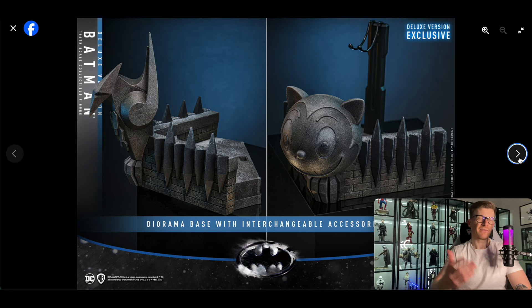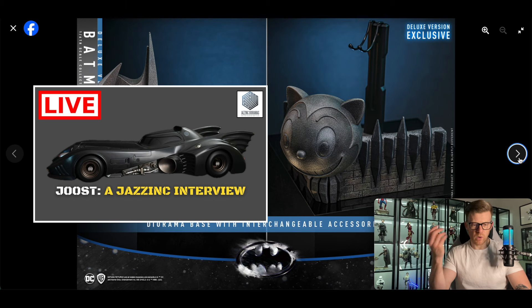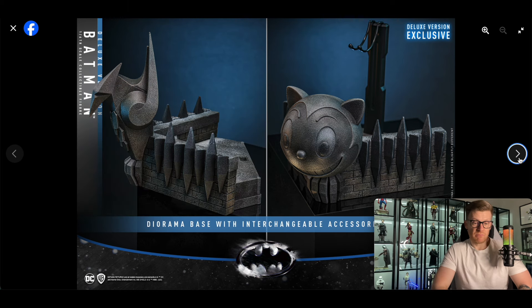This diorama base has interchangeable accessories — you can have the bird-looking thing on the left, or swap it for what I believe is the Max Shrek company symbol, Christopher Walken's character. So is Hot Toys going to do a Catwoman? I had Yost from Jazz Inc. on last night — we spoke about the '89 Batmobile, the upcoming Tumbler project, the animated Batmobile, the 1966 Batcycle, and a lot about the Michelle Pfeiffer Catwoman. He dropped a load of images and said yeah, Hot Toys are going to do it. I'd imagine maybe even tomorrow for Batman Day we're going to see Hot Toys put up a Michelle Pfeiffer Catwoman for pre-order.